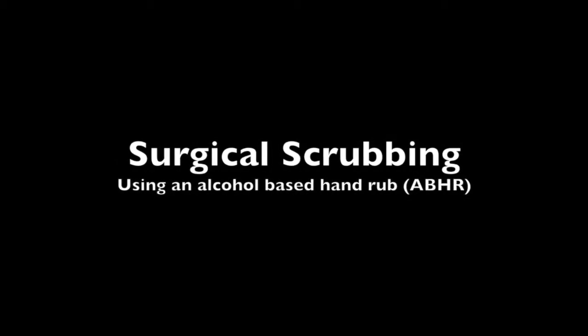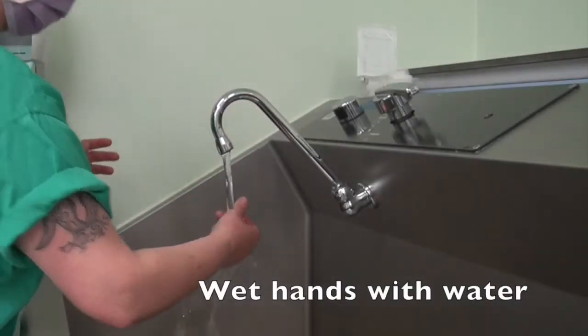Surgical scrubbing using an alcohol-based hand rub. Wet hands with water.